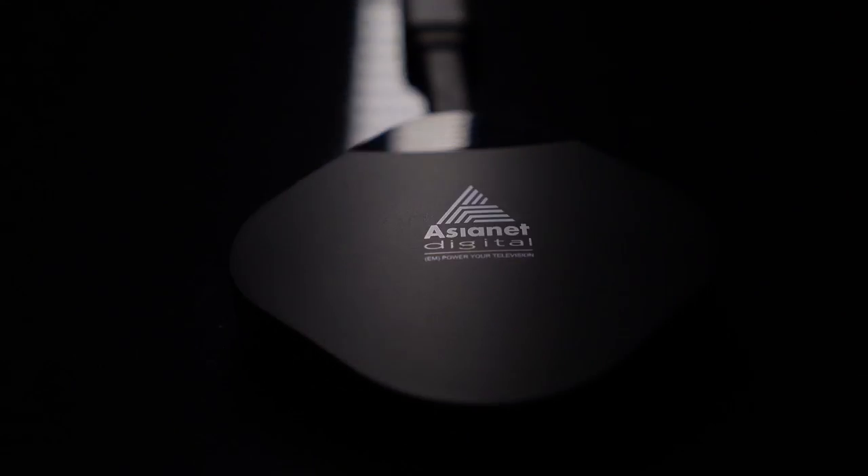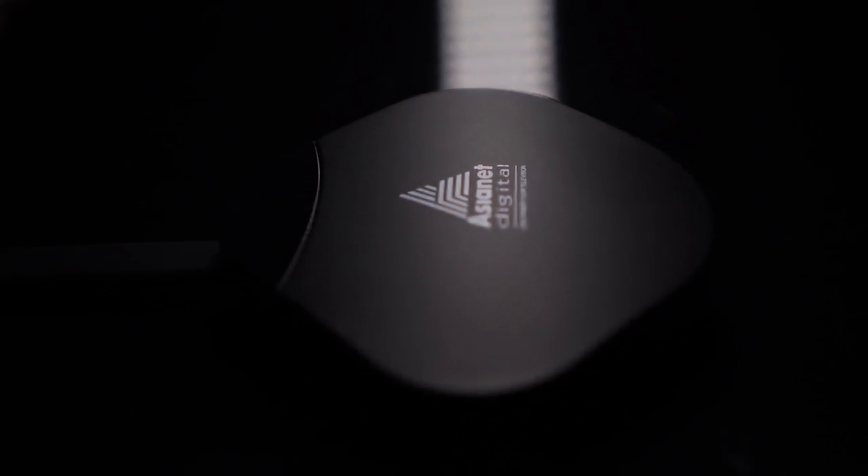Taking all the features into consideration, Asianet Digital's smart TV dongle is one of the best TV dongles you can buy for just Rs. 2,999, and I'm sure it is worth it. So go ahead, buy this fabulous product, convert your normal TV to a smart TV, and enjoy the latest videos, songs, movies, and much more. That's it for the video — thanks for watching.